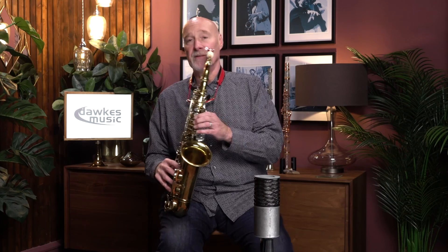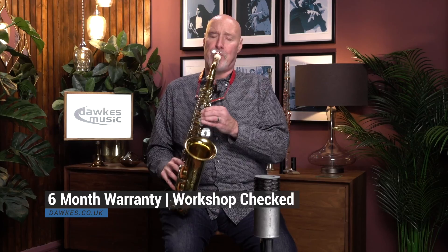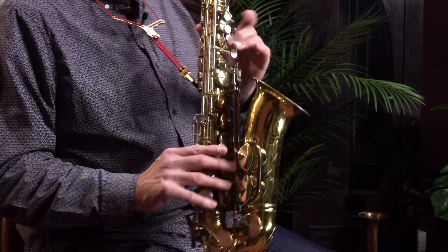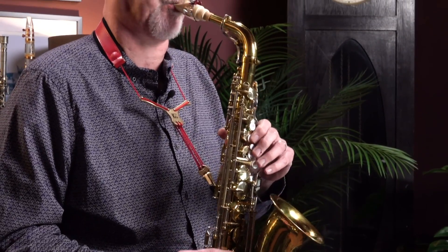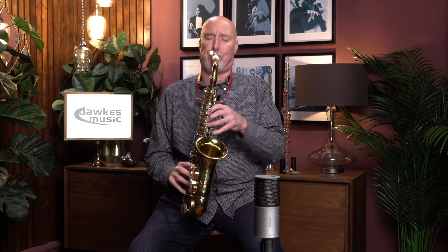It's got a great sound. Let's have a listen to what it can do. As you can hear it's sealing down really nicely to the bottom. It's got a really fantastic altissimo and just a good all-round sound.